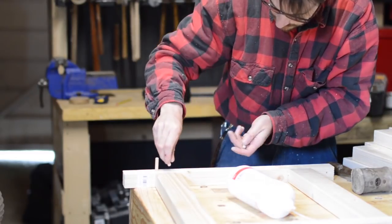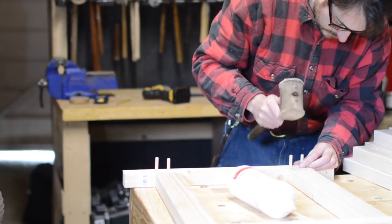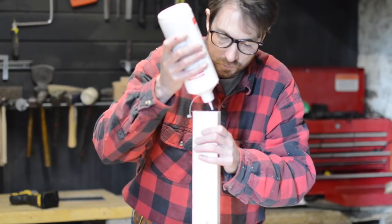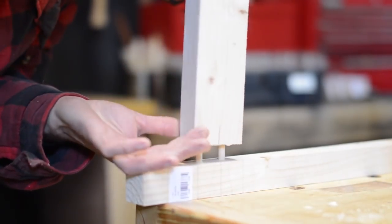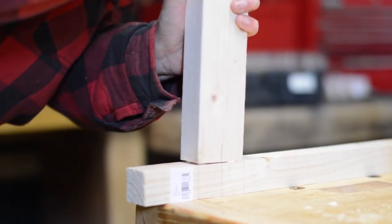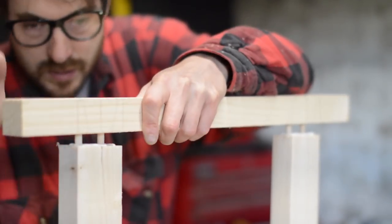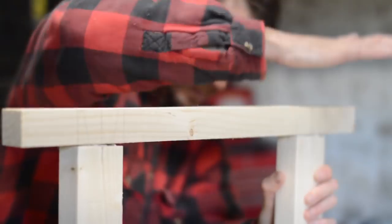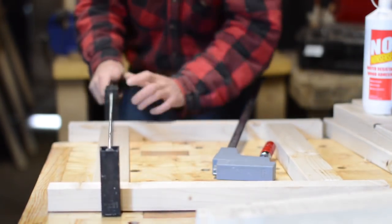The dowels can then get put in and they're given a little tap in place. These planters are going to be painted so I could have made this a lot quicker by just screwing everything together, filling the holes and then painting it — you'd never know the difference. This system does work well but I find the key is to be really precise with your marking out. If all your lines match up you'll be fine.